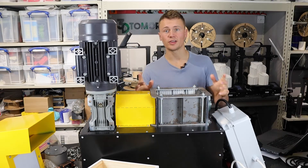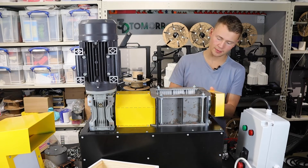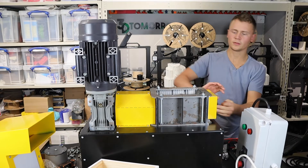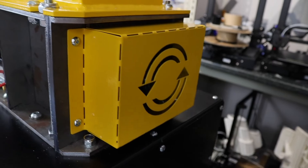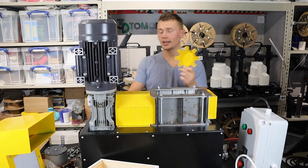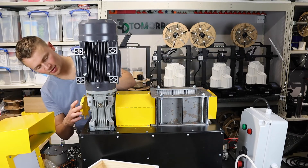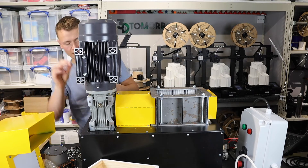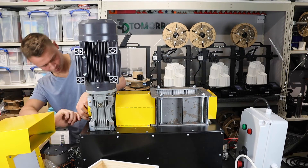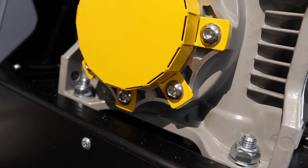Moving on to step 18 - take the cover plate and add it to the side of the shredder module. That goes on nice and snug. Then take the other cover piece and put it on the gearbox side to protect the gearbox shaft, securing it with the thicker bolts. Everything's in there nice and tightly.